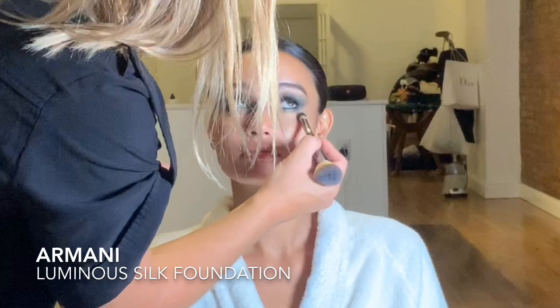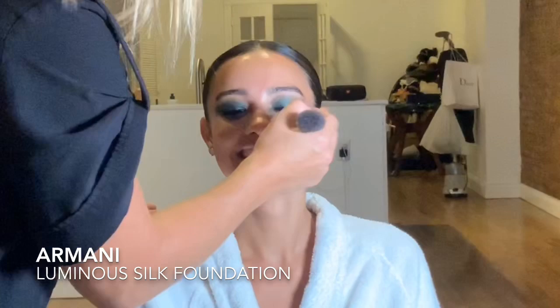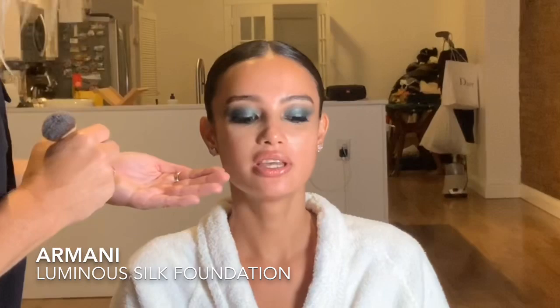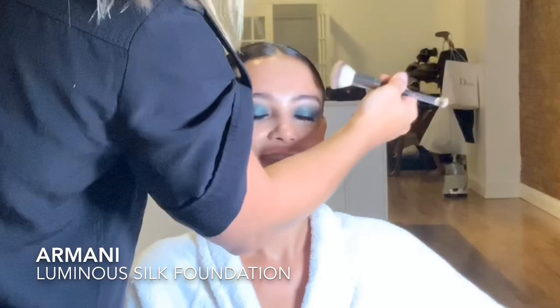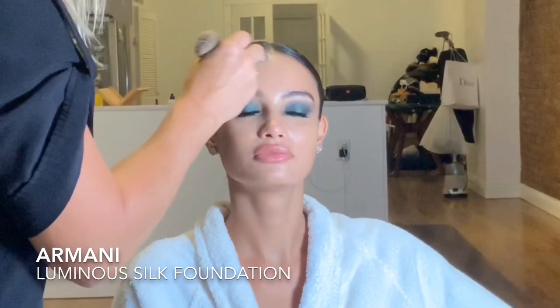Now starting with the base — the Armani Luminous Silk Foundation. On Kelsey I mixed shades 6.5 and 8. I like to do a little lighter in the center and contour the outer edges with a darker shade. I love this foundation — you can see how gorgeous it looks already and I haven't even done concealer or powder yet. I'm using an IT Cosmetics number 7 brush to buff it in, then blending with a beauty blender. Pushing the product into the skin creates an amazing base that will last throughout the evening.